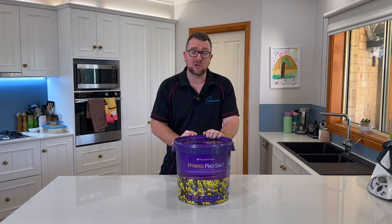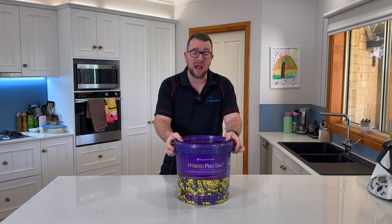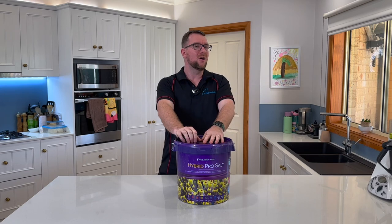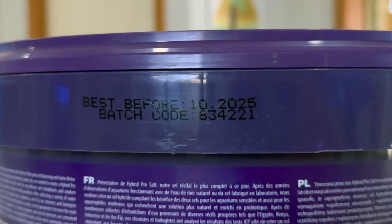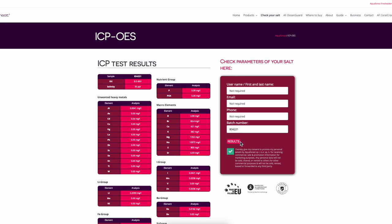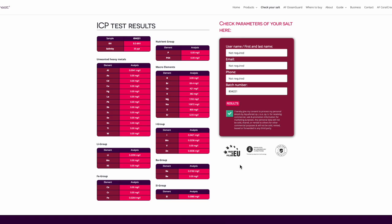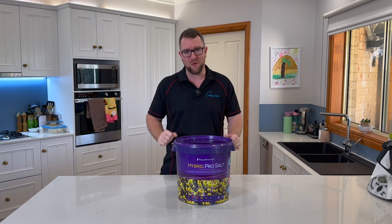One more thing to touch on before we mix a sample: every single batch of Aquaforest salts — whether it's their Reef Salt, Probiotic, Hybrid Pro Salt, or any other in their range — has an ICP batch number on it. You can jump onto their website, enter that batch number, and get the ICP results for that exact salt so you know precisely what you're adding to your tank. This is something that gets overlooked too often, so be sure to take advantage of that free ICP.